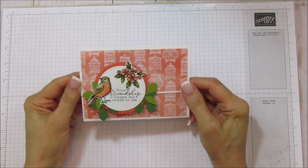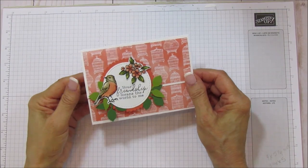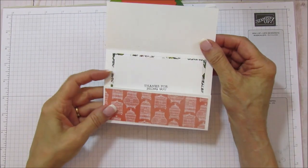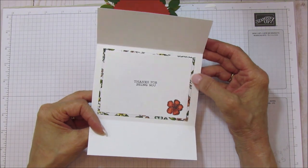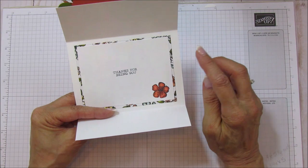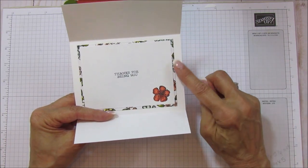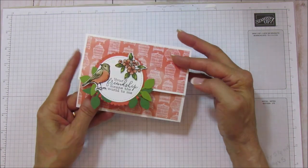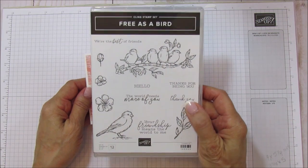Hello everyone, this is Angie at Stampin' with Amore and today I am sharing a fun fold card. It opens like this. I did do a sentiment and a matting on here because I thought it would be really pretty instead of just stamping on the inside, which you can do. I just thought it would be really pretty to mat this one.